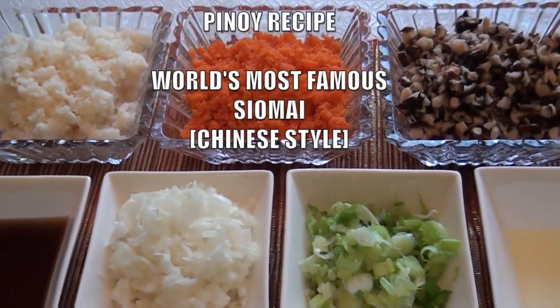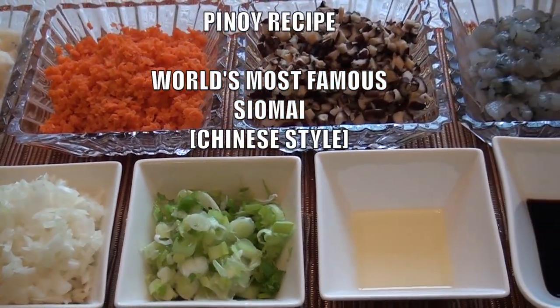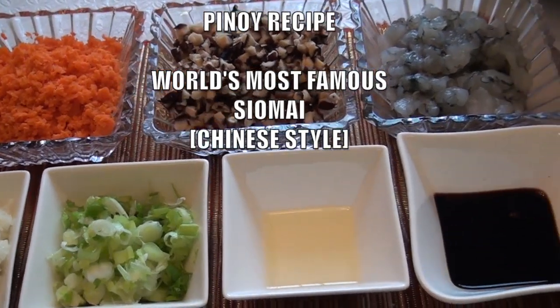Hello everyone, in this video you will learn how to make the world's famous pork siomai Chinese recipe.